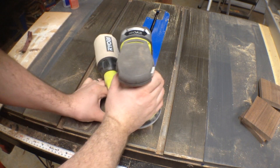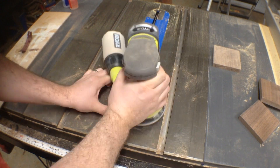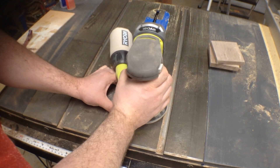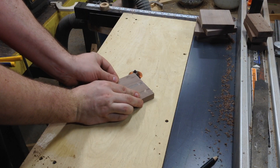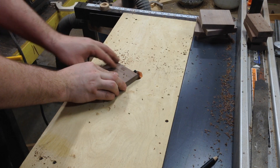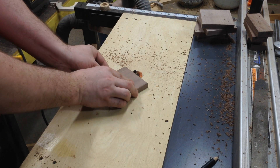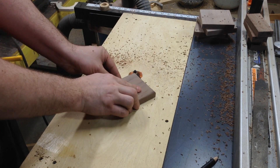After sanding with 120 grit on the belt sander, I use the orbital sander to sand with 220 then 320, just to make everything as smooth as I can get it. I use the router table that's built into my table saw to round over the bottom and the top of each coaster with a three sixteenths of an inch round over bit.